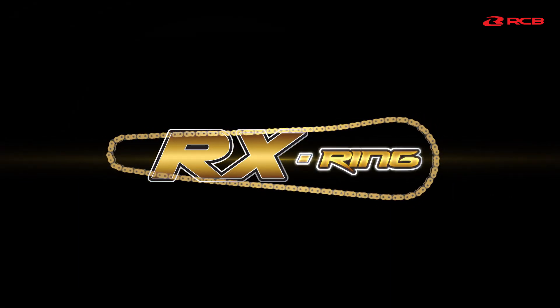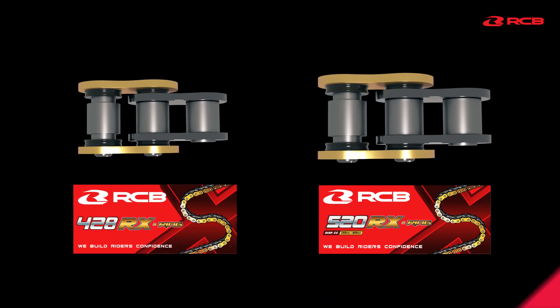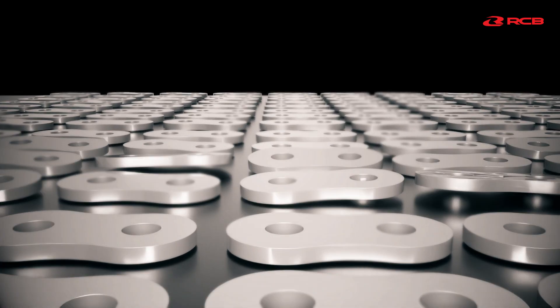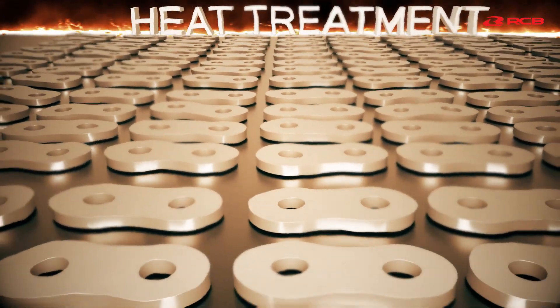Introducing RX Ring Chain. It is available in two different sizes according to your needs: 428 and 520. Each metal part was enhanced by heat treatment, making it compact and highly durable.